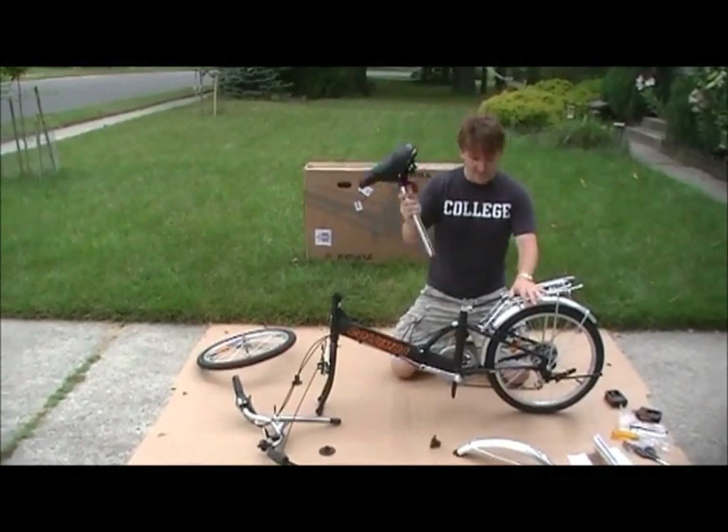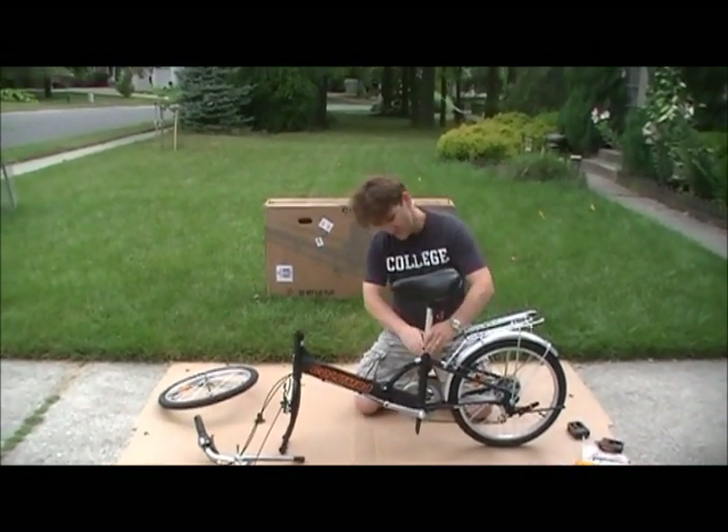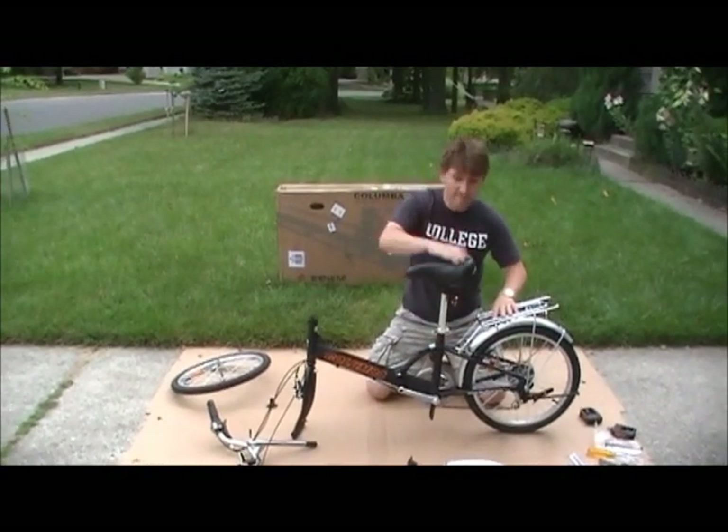Then we're going to take our bike seat, slide it in, adjust the knob, and then close the handle to tighten and lock the seat. Ready to go.